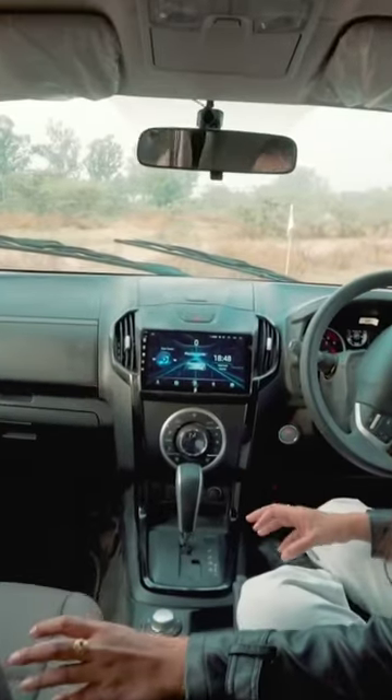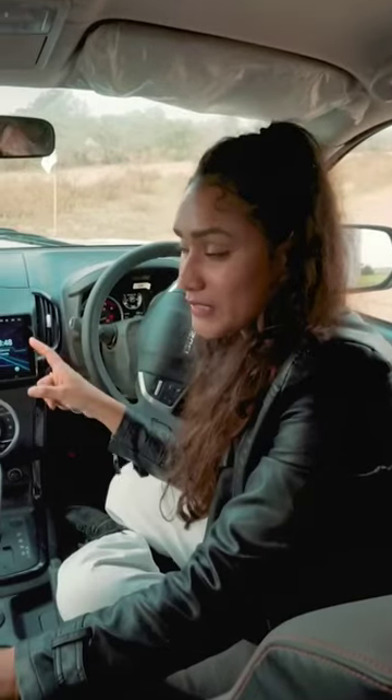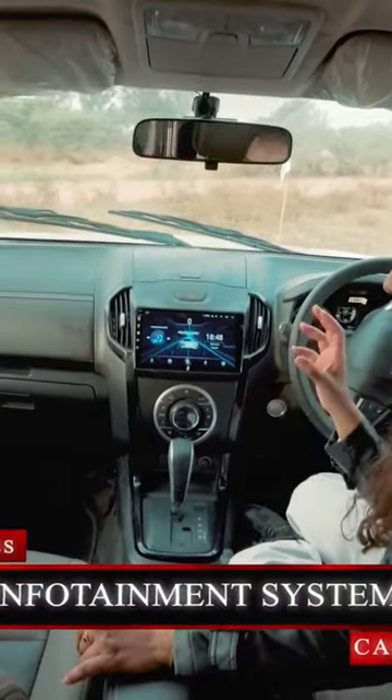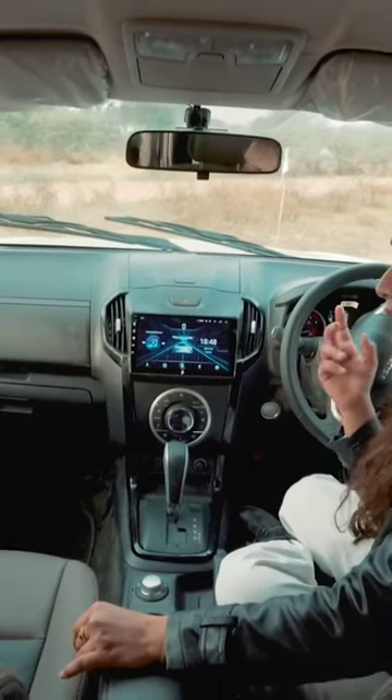In the beginning of this video we mentioned that we have not done any customization to the cabin area. But this right here is a 9-inch infotainment system — this is not like our smart music system that we have in our other caravans.